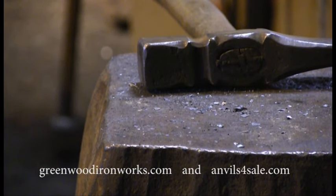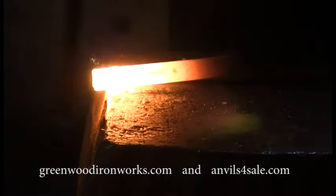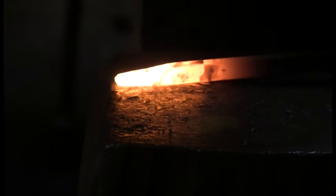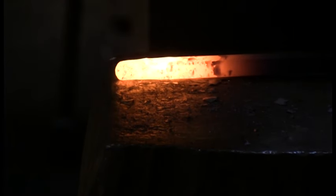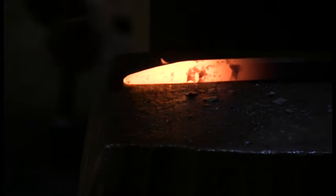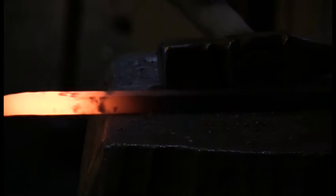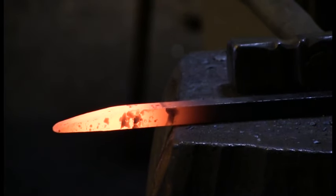Hello, this is Josh Greenwood. In this video I'm going to try to show you a few tips on how I like to swing a hand hammer. The idea is to move the metal very efficiently with as little effort as possible and in a manner that you do not do any damage to yourself. As we move through this video I'm going to try to slow it down and break it down so you can really understand what I mean.